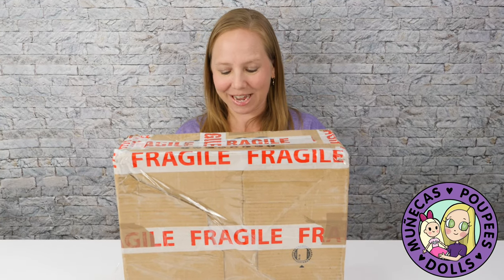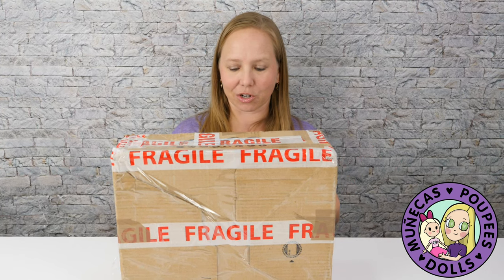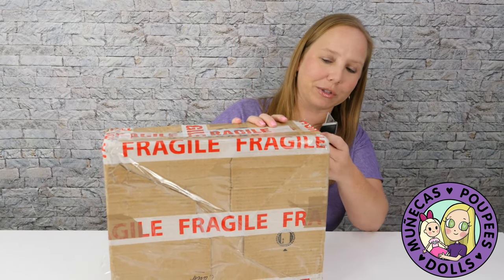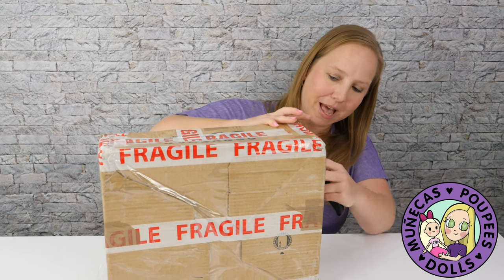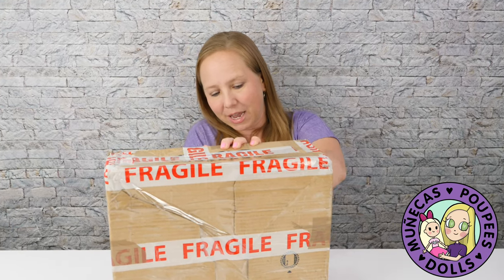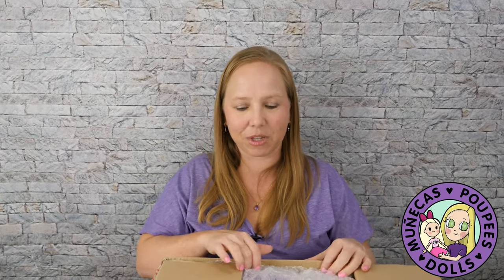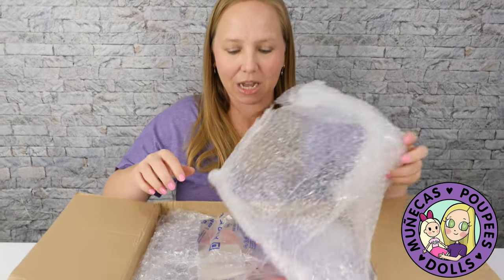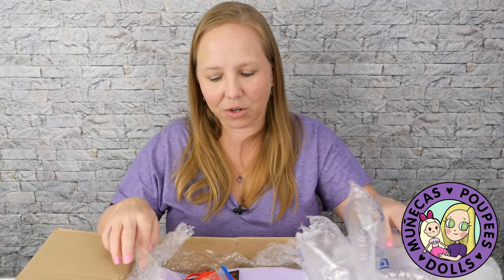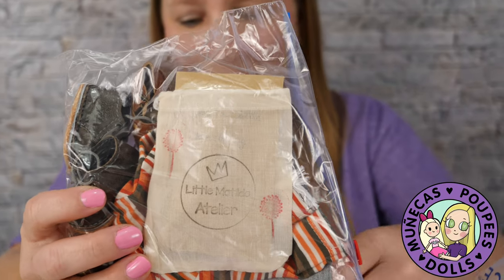Hello everyone and welcome to my YouTube channel. Today I'm unboxing some dolls that a dear friend sent to me. She was downsizing these dolls and asked if she could send them to me, and I said yes — all dolls are always welcome here. She's sent me other dolls in the past and I'm just so grateful for her friendship and the thoughtfulness she always has. It was just overwhelming to me when I experience kindness like this from other people. Anyway, look — we got some little Matilda Atelier items, some overalls, shoes, and clothes.